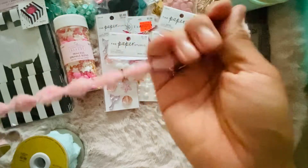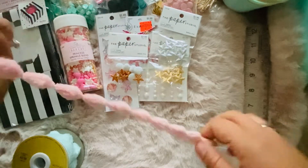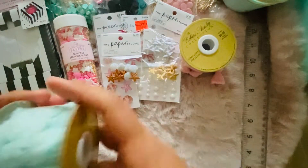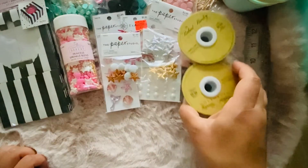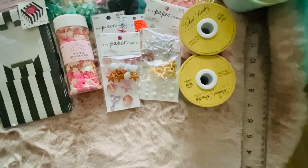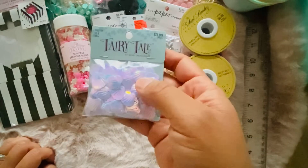I also really wanted these trims. I had never found them because I kept going into the trim section, but these are actually in the wedding section. When I was there with Elena we found them. I picked up the pink one and then the blue one — I wanted the yellow one too but I waited.